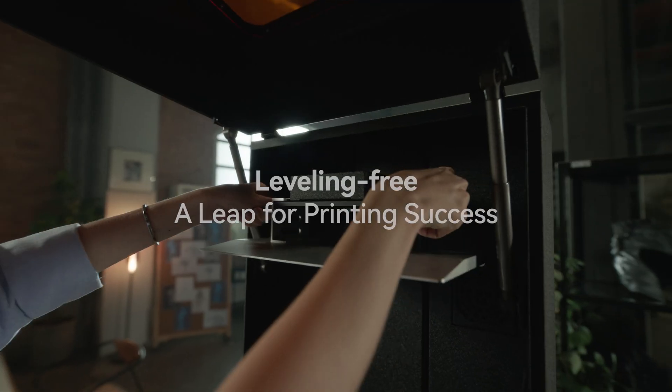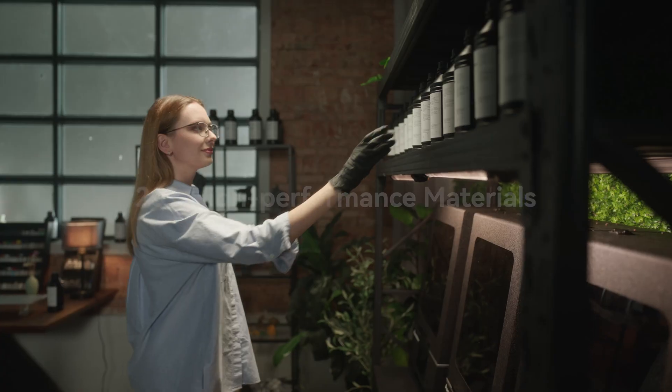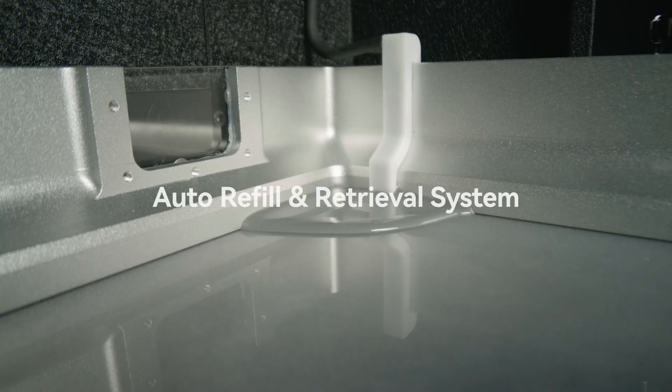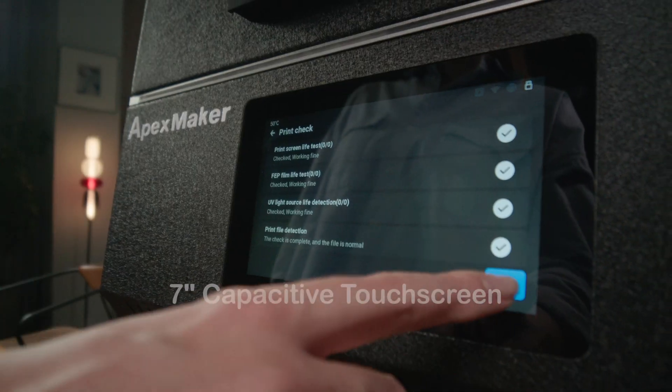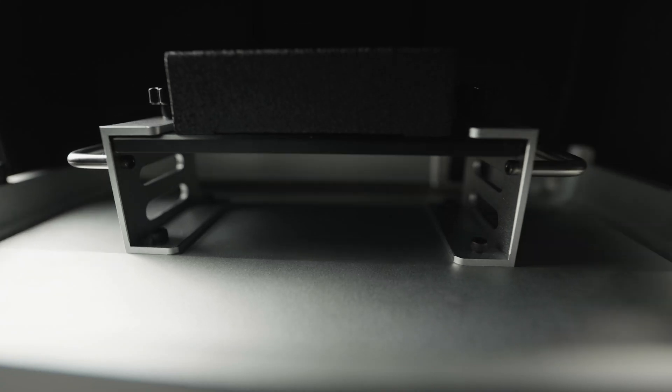The permanently leveled platform eliminates the hassle of manual leveling. With the auto refill and retrieval system, it provides optimal efficiency and resource utilization. This user-friendly interface enhances your printing experience by providing seamless control and effortless navigation.